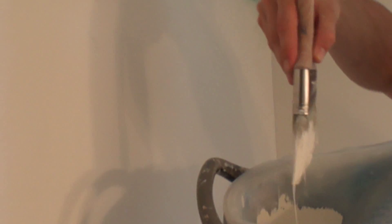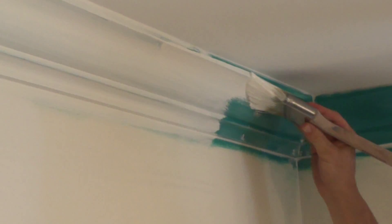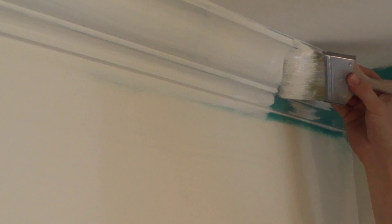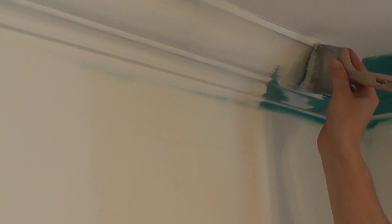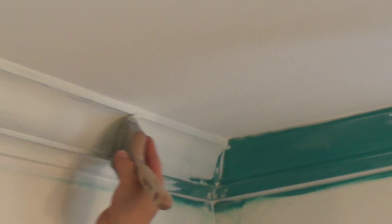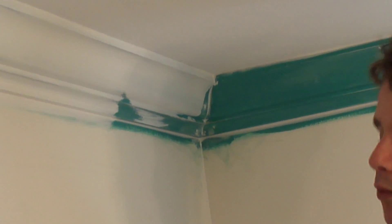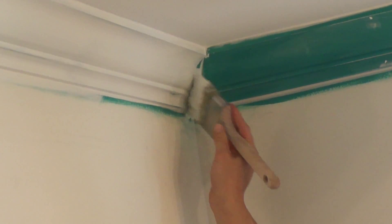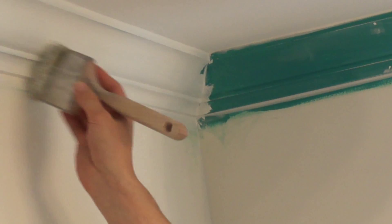I'm going to reload by loading up this side first, then dab it twice, come up and over, come back, and work it into the corner. Since I'm trying to hide the green, I'm applying a teeny bit of pressure to leave more paint there so it comes out more white. The harder you go with the brush, the less paint it's going to leave and the surface will still be green. So you just want to go very lightly.